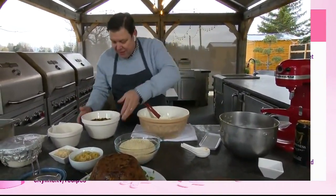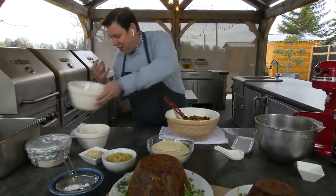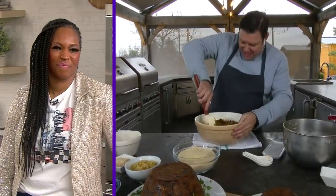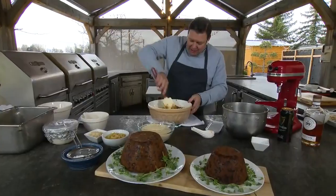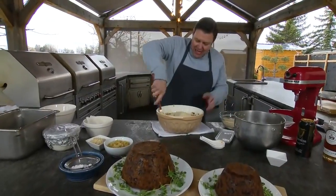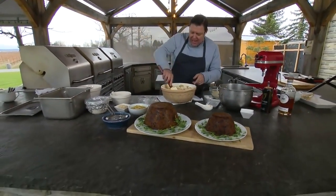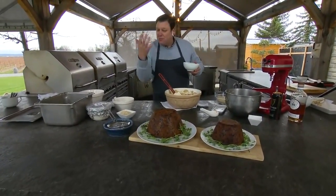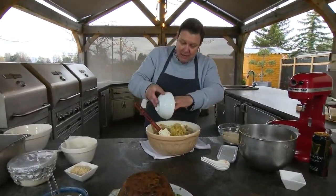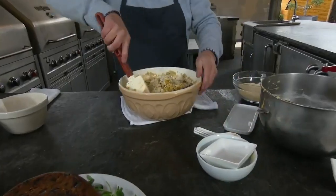All that fruit with the booze goes in — lots of filling. You start folding it all together and it's a little too wet and sloppy, so that's where the breadcrumbs come in to bring it together. It gets quite doughy, and the best thing to do is put gloves on and mix it by hand. I've also got grated apple — peeled and grated — and some almonds to throw in.